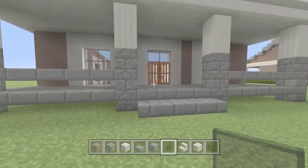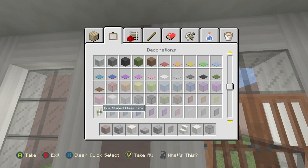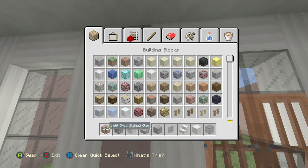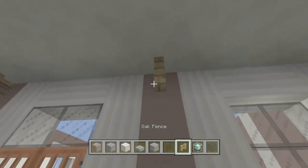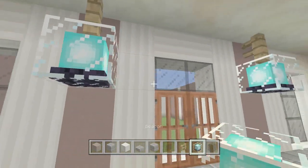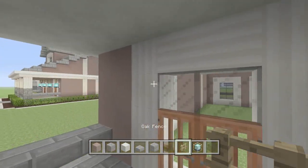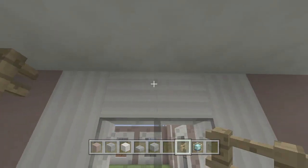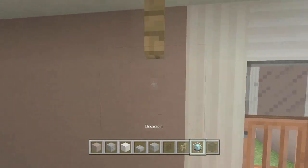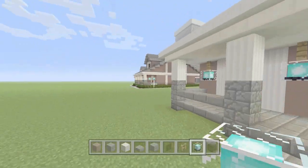After we have the wall done, we can grab a fence — I'm going to grab the oak fence — and then grab a beacon. We'll place a fence here and here and place a beacon under it so it lights up the porch. Then we'll do the same thing in the back: on each side of the doors we'll place an oak fence and then place a beacon under it. There we go — the front and back porch are done.